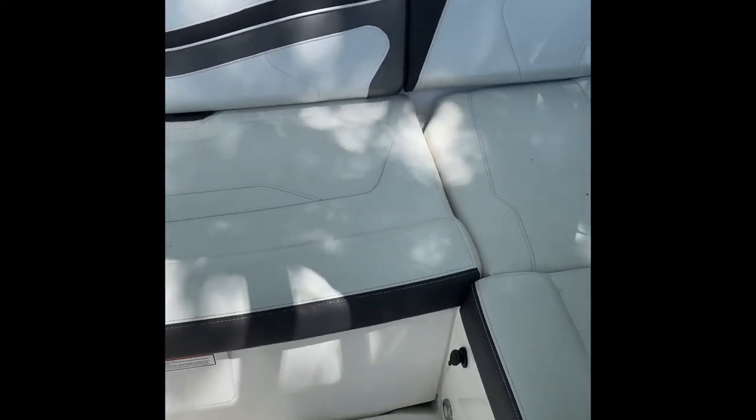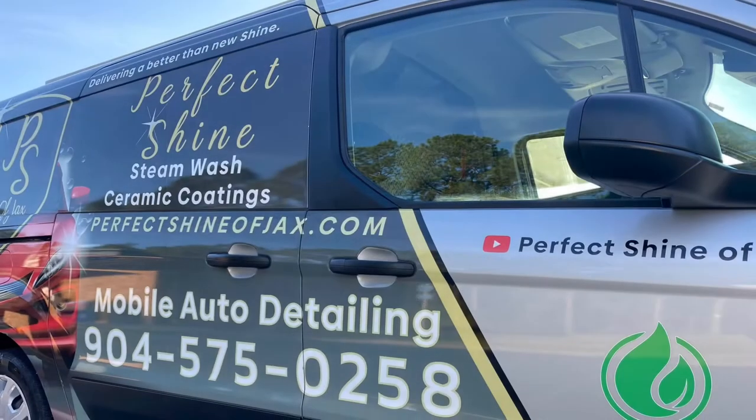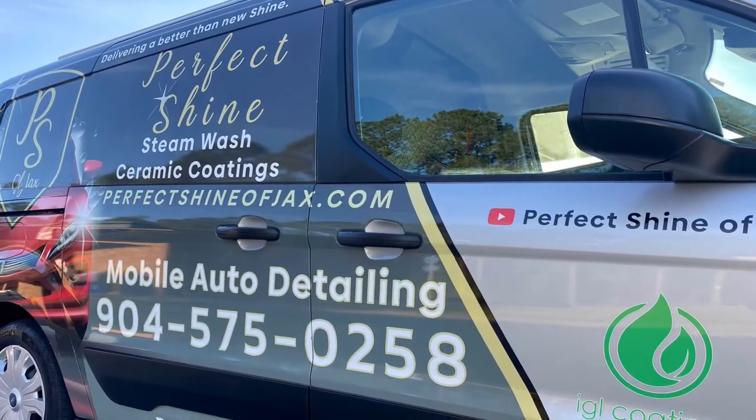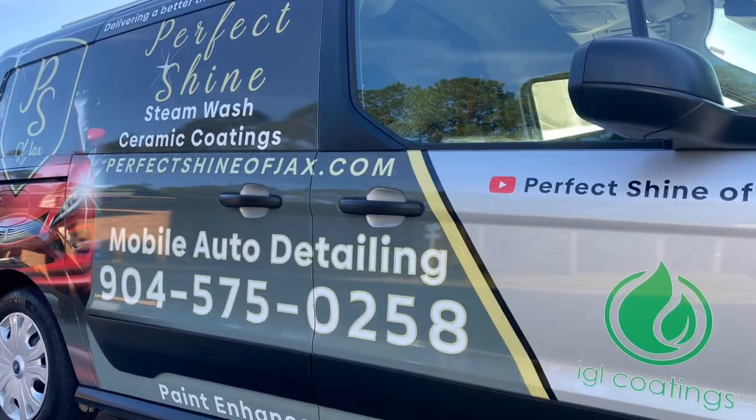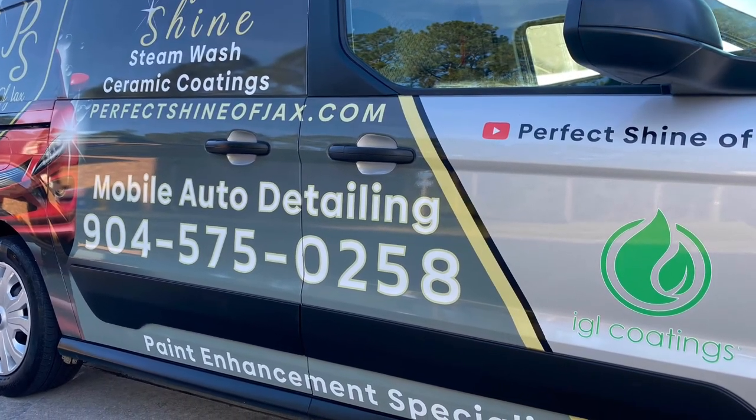So if you've got a boat and it needs to be cleaned up, maybe polished out or ceramic coated, give us a call. We're in Yulee and Fernandina — 904-575-0258.